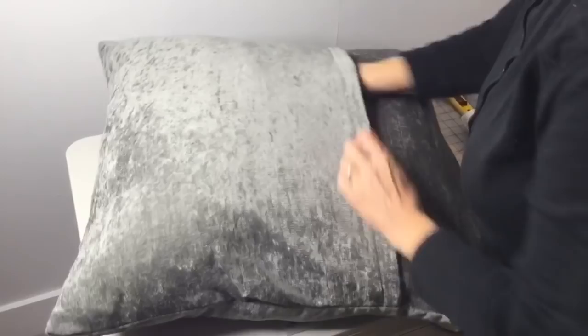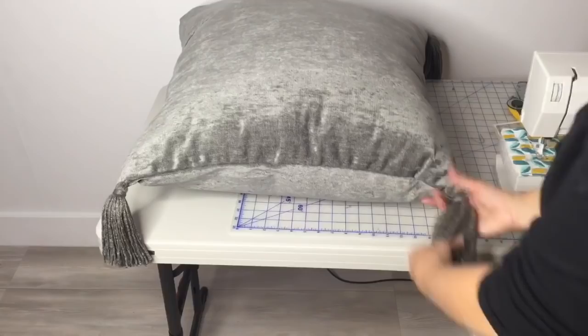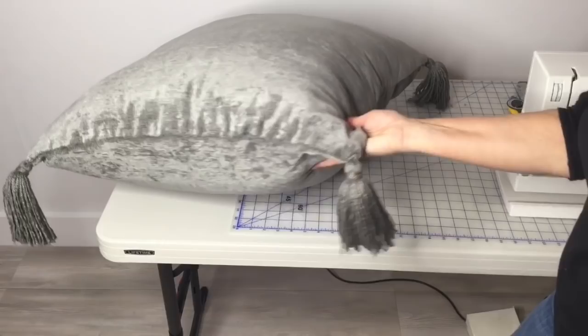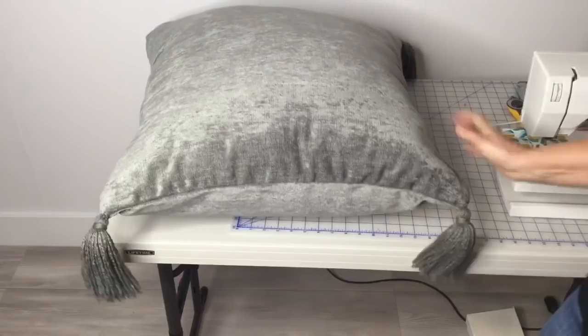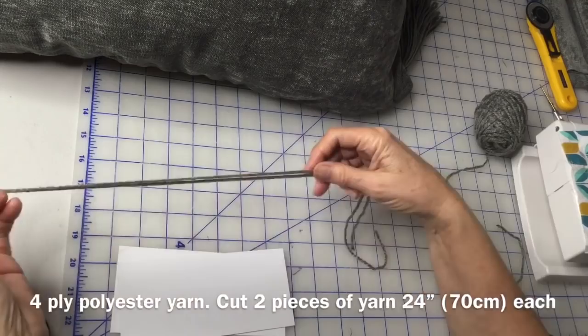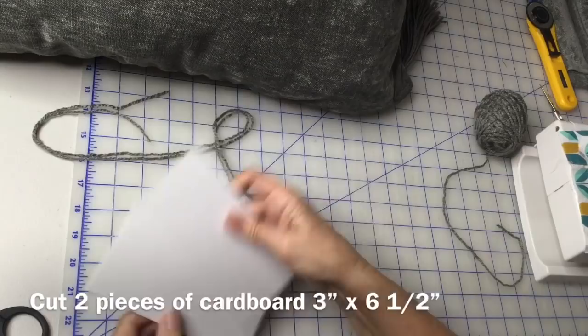I've been adding tassels to the pillow and it's just amazing how much fun it makes it look — you really want to add the tassels. They're so easy to make and I'm going to show you how right now. I found some yarn complementary to the fabric of the pillow and cut a couple of pieces about two feet long. Now I've got two pieces of cardboard, and I'm going to make these tassels six and a half inches long.